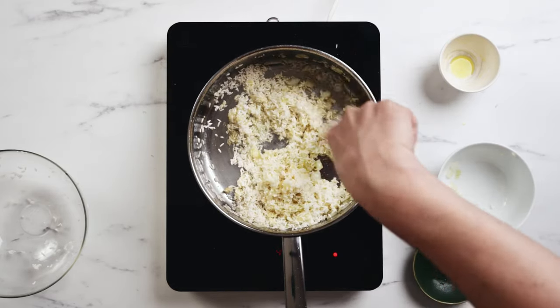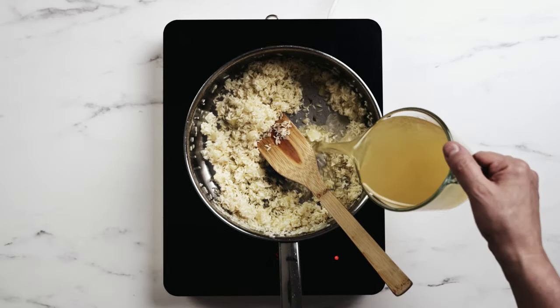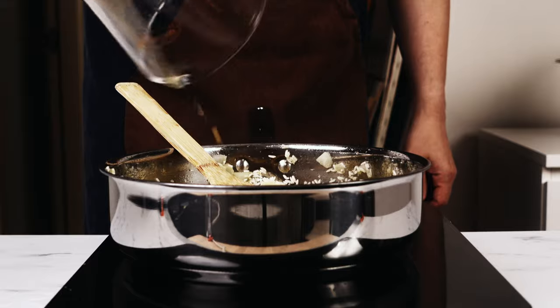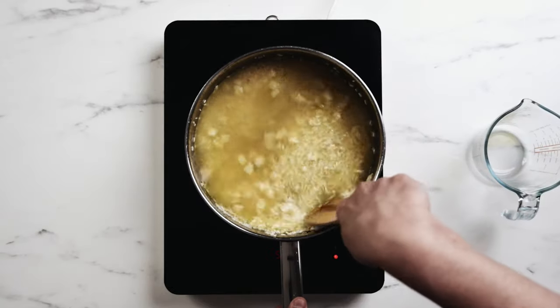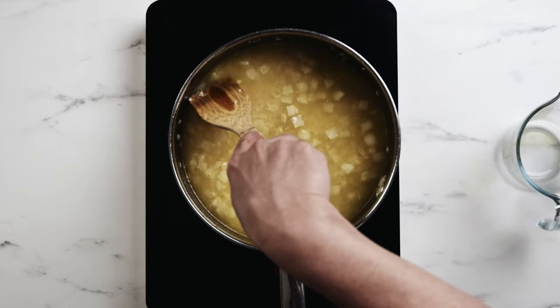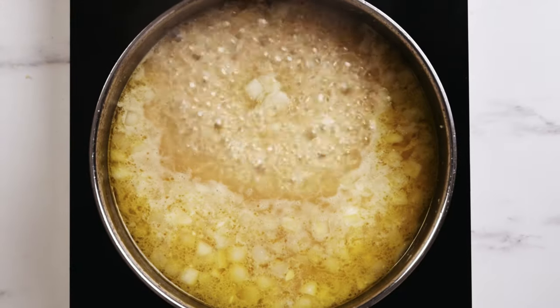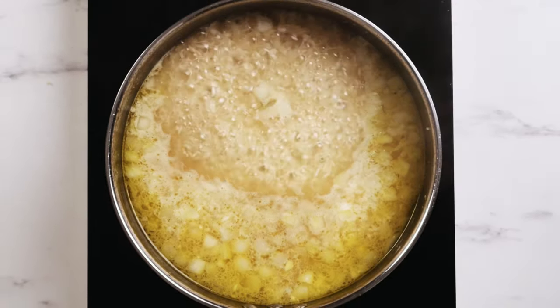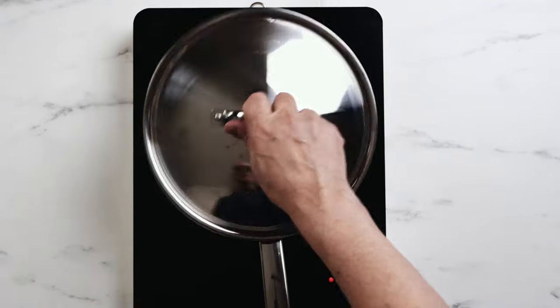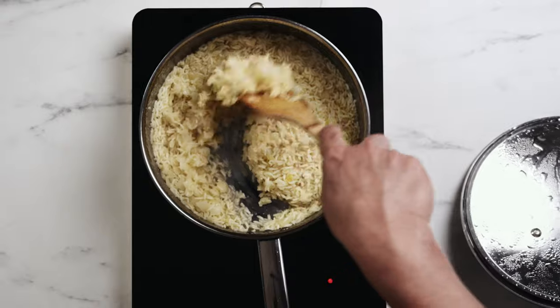Give it a good stir and then add the chicken stock. Get it all in there, stir it around, and make sure to scrape down the sides of the pot or skillet. Then bring it up to a boil. Once it comes to a boil, cover it with a lid and let it simmer for about 12 to 15 minutes.